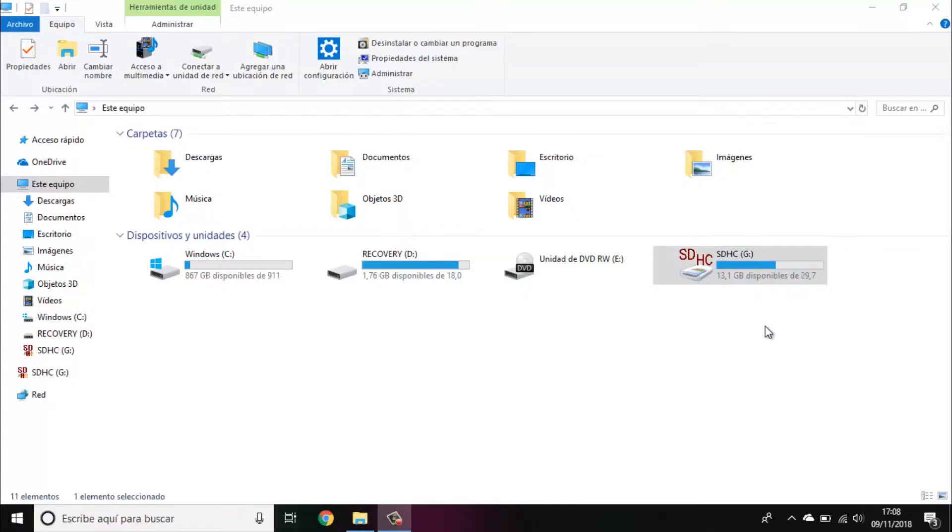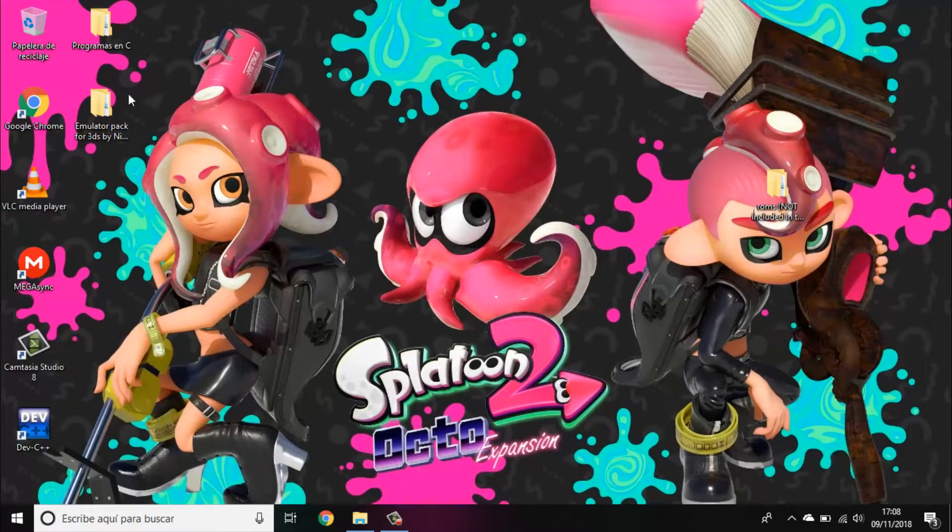First of all, insert the SD card into your computer. Then download the package that I will leave in the description. You will also need some game ROMs — I will not be including those.